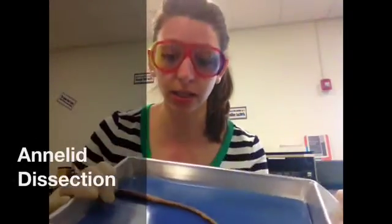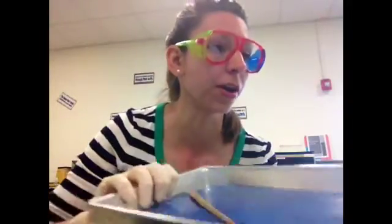Now we're going to be looking at our annelid dissection. We'll need our dissecting pan, our annelid or earthworm that has been preserved. Please don't do this on a live one. You'll also need gloves, forceps, scalpel, and our dissecting probes. All right, let's get started.